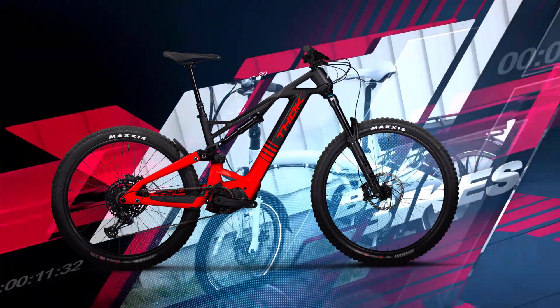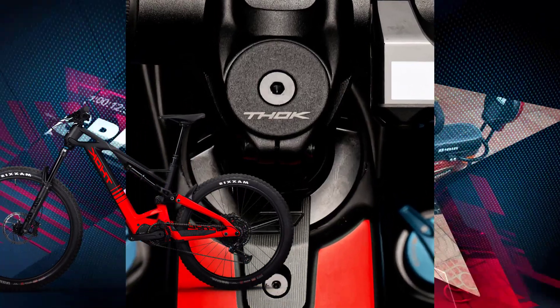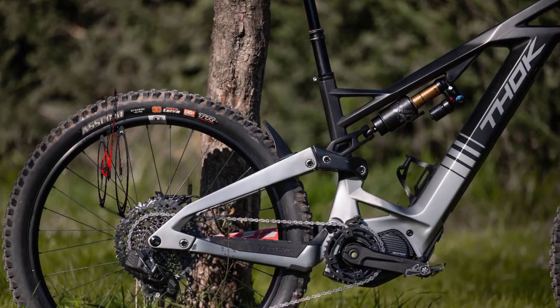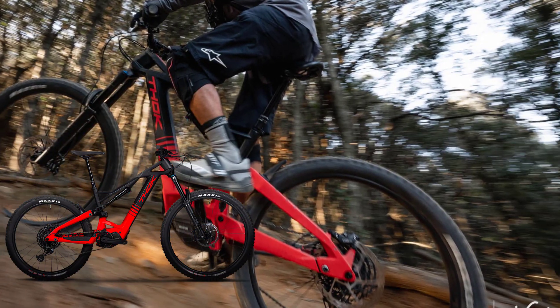This beauty boasts plenty of travel, rolls on mullet, and is powered by a Shimano EP8. We've got all the latest information on this bike and we can't wait to introduce you to it. We've even been lucky enough to put the Thocgram through its paces and we're blown away by what it has to offer. So sit tight, and let's dive right in.